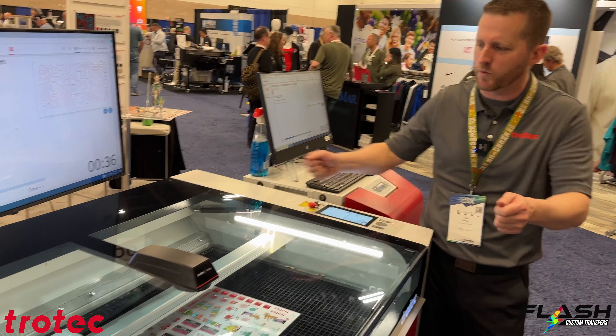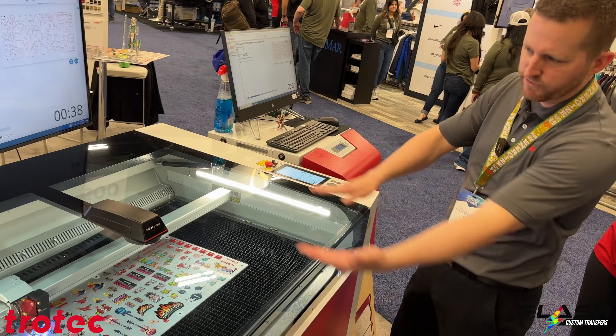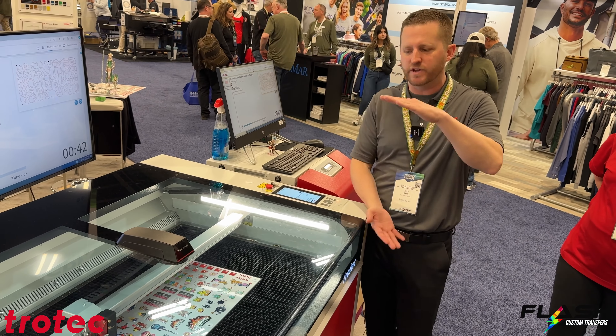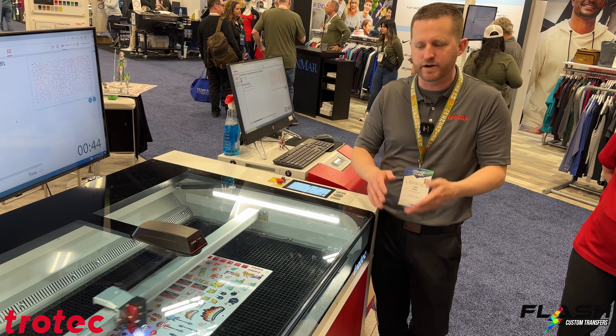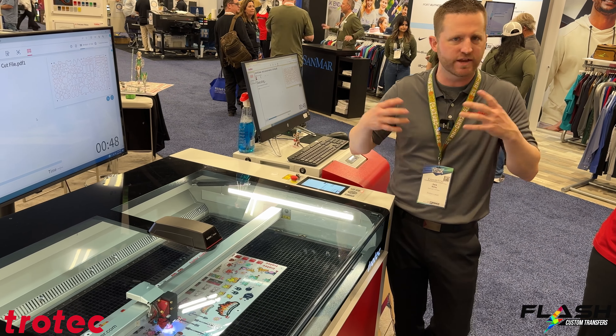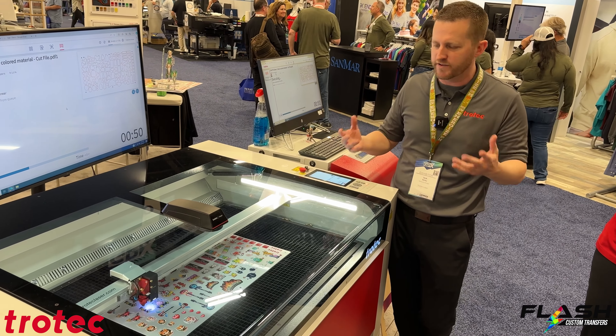Once it's printed on the acrylic itself, you'll notice it has registration marks. We use those registration marks in conjunction with the vision camera. We bring the cut file over and have our registration marks on there with our cut file.